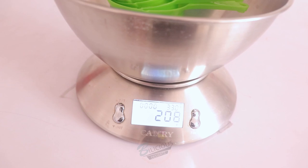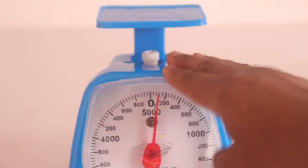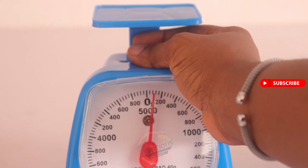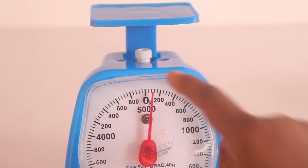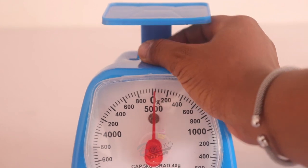Now I'll move on to the analog scale. This one is quite technical. When you're working with an analog scale, you have to be very careful. Whenever you have measured and you are not sure if you set your analog to zero, you have to remeasure. If you have any doubt that it wasn't set to zero, it's best to remeasure, because you don't know if it was on 200 before you added your ingredient.